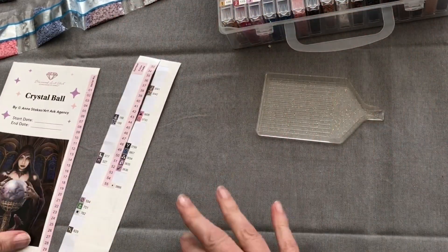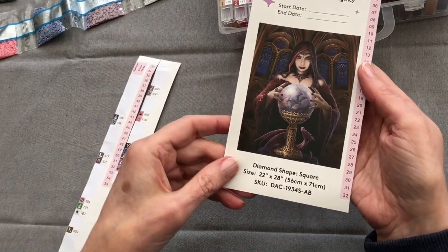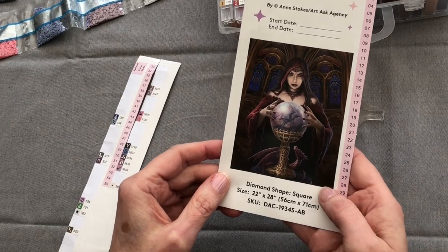By the way, all of these different browns are going to be in the background here. And because there are so many, the blending I think is going to be absolutely beautiful.